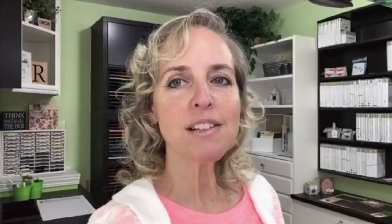I'm gonna start with measurements because it's great to see them right away so you can get a feel for how you would cut your own supplies. I also want to talk about some of those supplies. Here we have the Share What You Love designer paper.